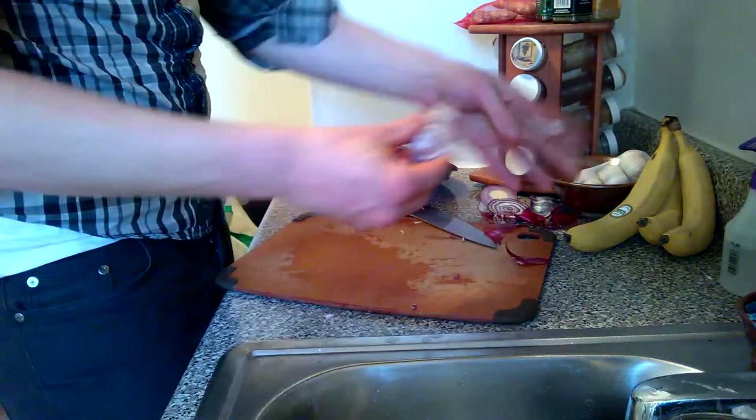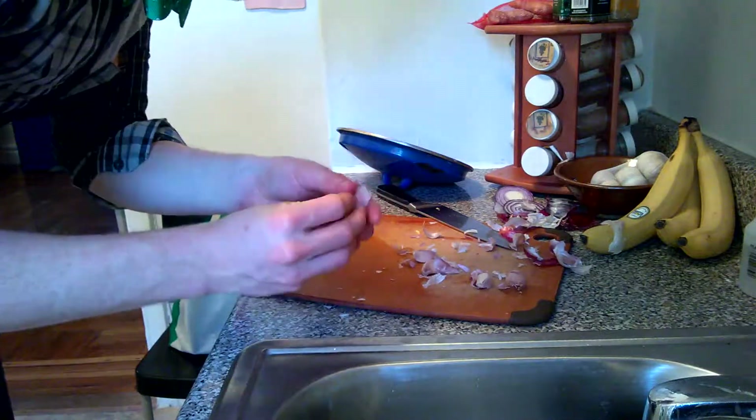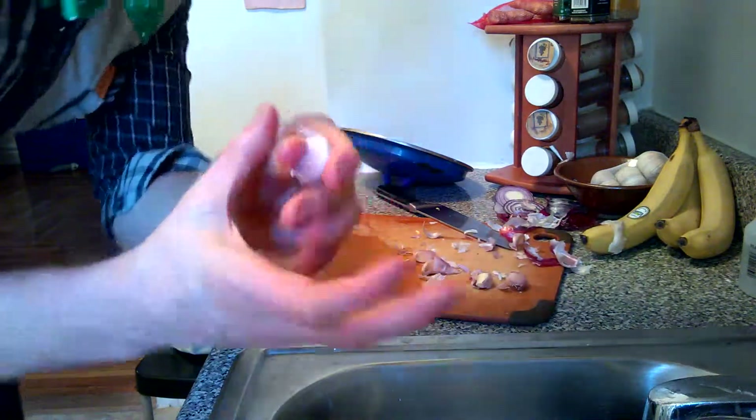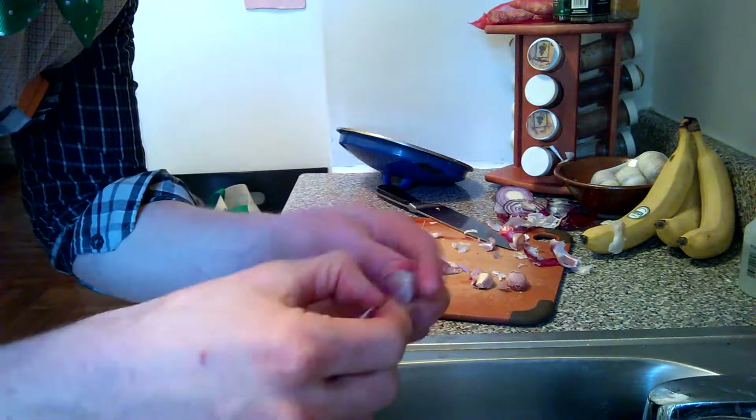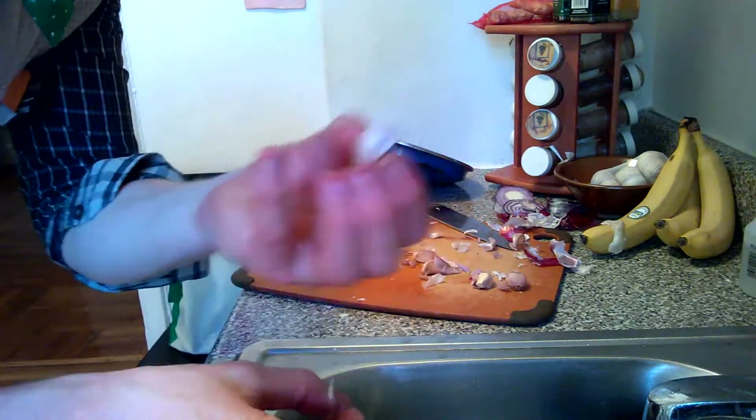Let's chop up a buttload of garlic. One trick I have with garlic is I'll just take the clove that's all wrapped up and I'll just crush it in my fingers. That usually makes it easier to peel — it pops out fairly easily that way.